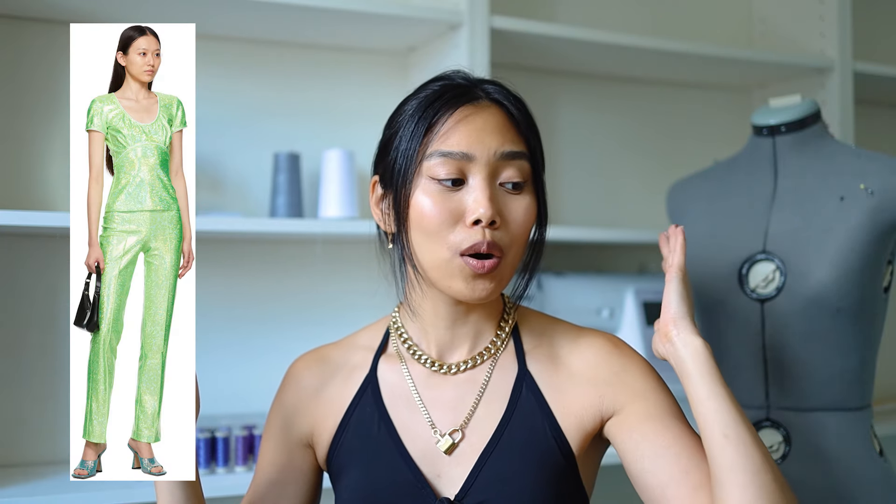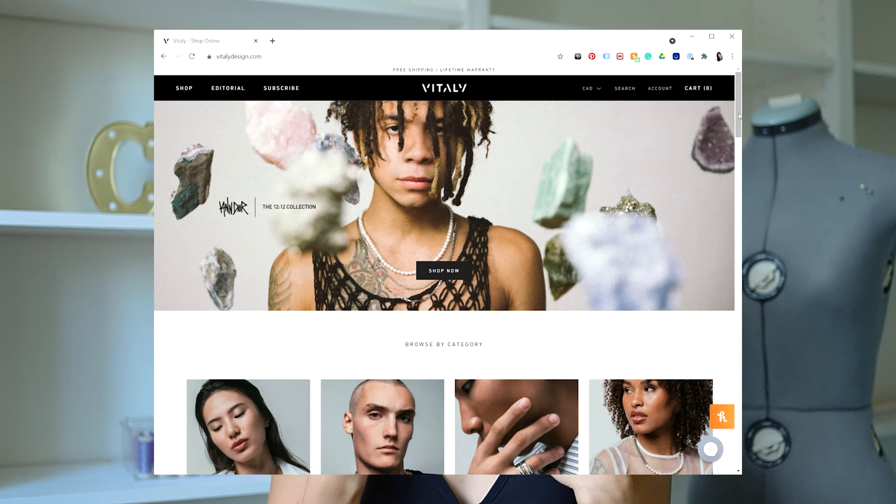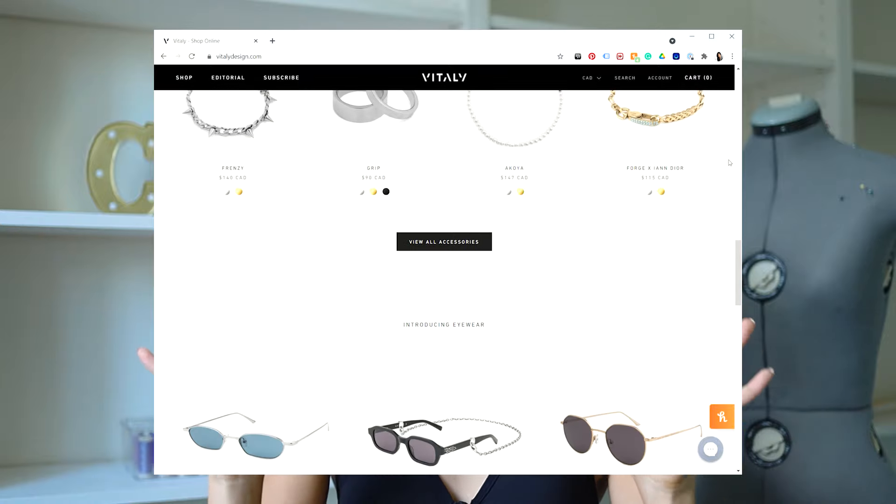I did put up a poll on my YouTube community post asking you guys if you wanted the Sax Pots Sparkle pants or the IMGIA Halo pants. Clearly the Halo pants won and I ended up recreating those, so that's what we'll be doing today. But before we get started, I just wanted to give a quick shoutout to Vitaly — they sent over these gorgeous pieces and I am obsessed. They are located in Toronto and I'll have a discount code down below in the description box.